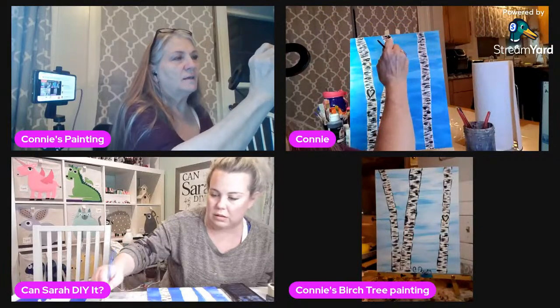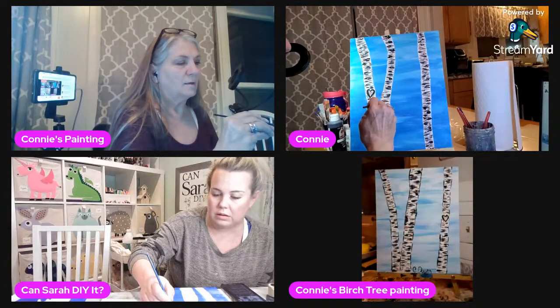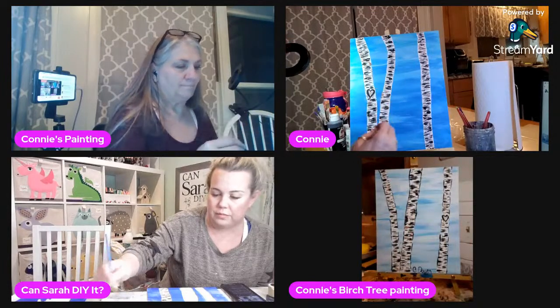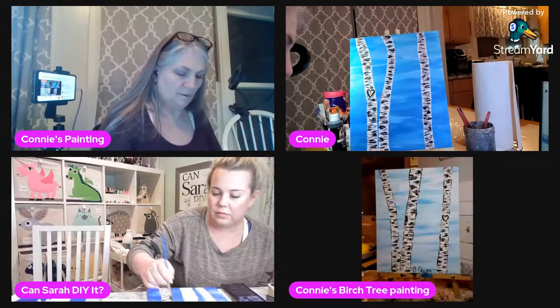Look right here on the side — I'm putting a little bit of a light line down, and that's going to give you the variation that makes it look rounded, so it's not flat. I'm not going all the way down — I'm just kind of spot-hitting it just so it shows that it's a round tree, not a flat tree.